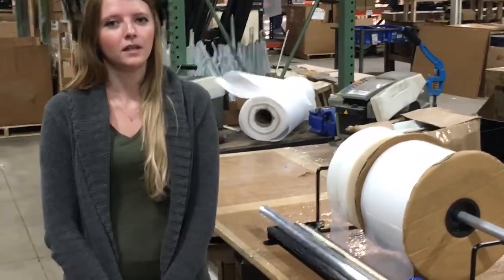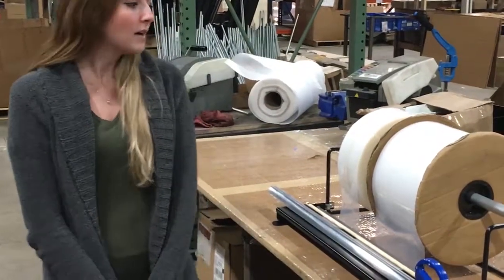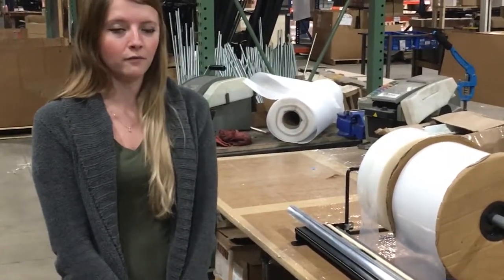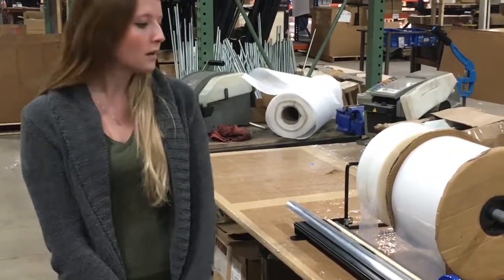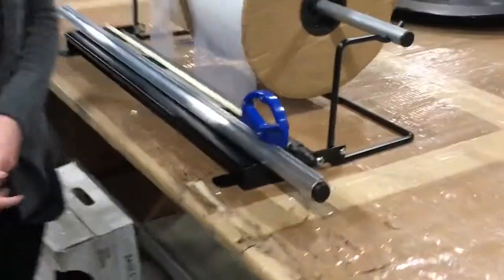Hi, I'm Nicole and today we're going to be talking about our EP725 poly bag dispenser. It does come in multiple sizes from 6, 12, 24, up to a 36 inch unit. We do have this new bi-directional cutter, the EP265, on this new cutting bar as well.